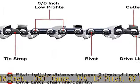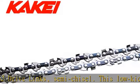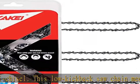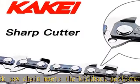This low-kickback saw chain meets the kickback performance requirement of ANSI B175.1-2012 when tested according to the provisions of ANSI B175.1-2012. Fits chainsaw brands: Alice Chalmers, Black & Decker,